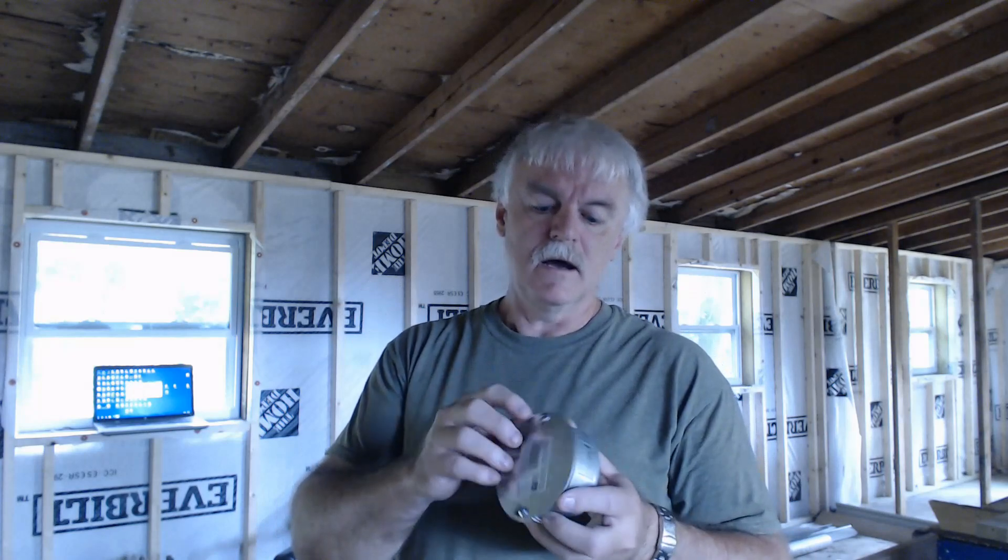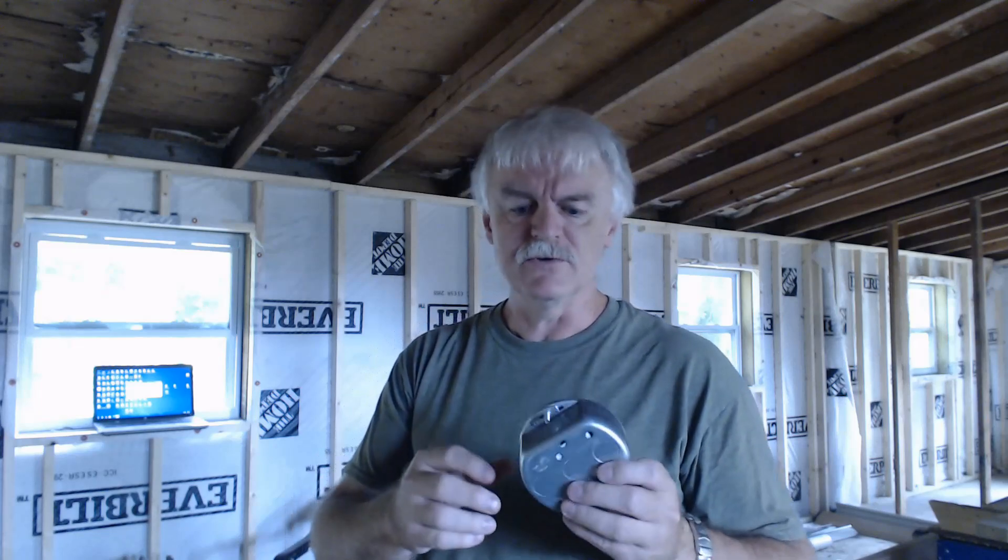While we're waiting on that thing to get started up — it'll take some time — let's talk about boxes. This is a typical fan box. They're rated for up to 70 pounds for a ceiling fan. If you're going to use ceiling fans, or if there's a chance you'll want one in the future, you need to install a ceiling fan box. They install a little differently with some lag bolts or lag screws.